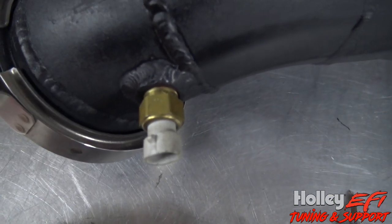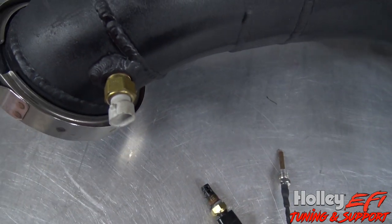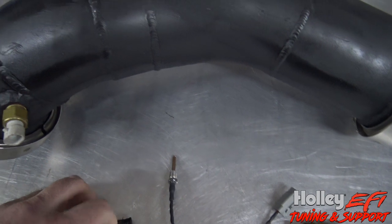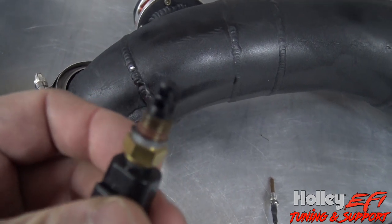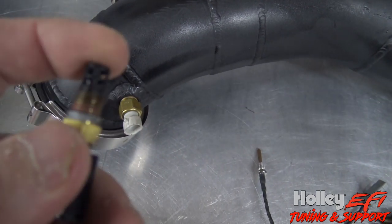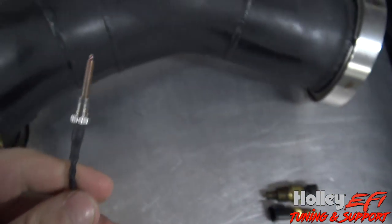This is your standard intake air temp sensor and they max out around 300 degrees. Typically they melt and fall apart when you're running a hot air methanol combo, and I do a lot of the hot air methanol stuff. I've run these before on hot air methanol — they seem to hold up a little bit better, but they still max out. This thing right here is the ticket.